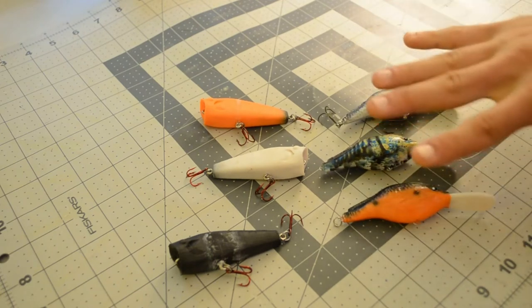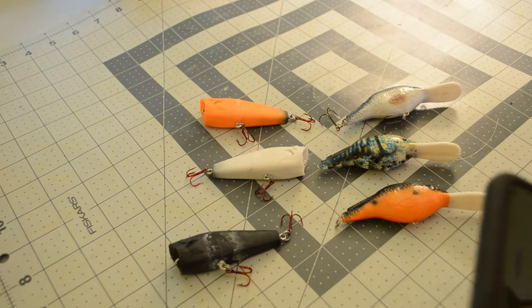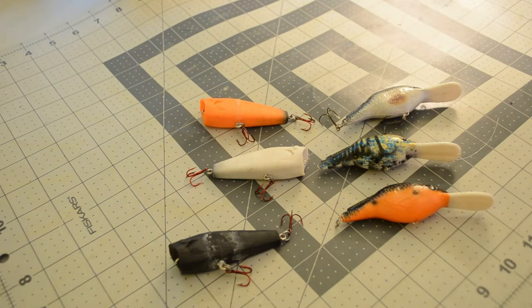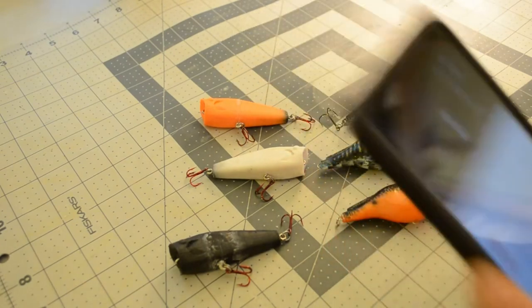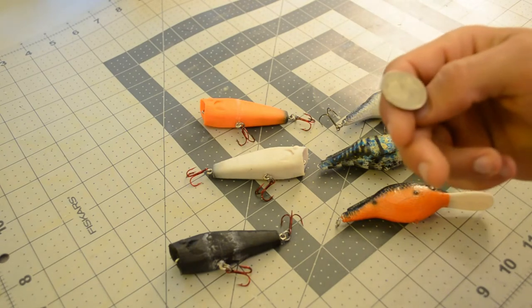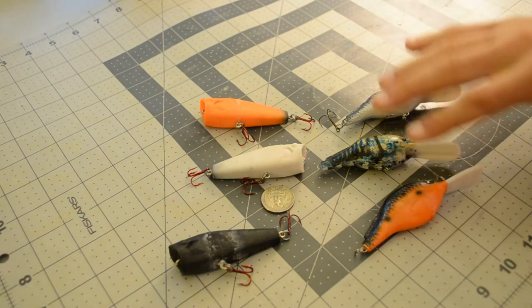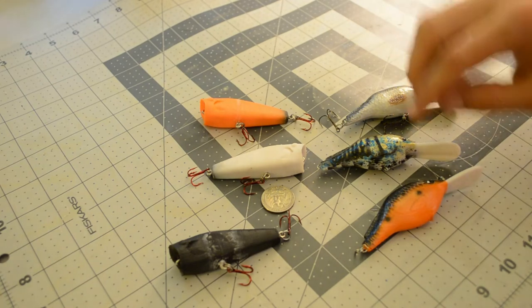From the last video where I was doing the giveaway on the bigger lipped crankbaits — we got Lemco Dude and Noah Casey that left comments. I'm gonna flip a coin: Lemco Dude is heads and Noah is tails. And it is tails. Alright, so Noah, you just won the 3D printed crankbait. I will send one of those out to you.